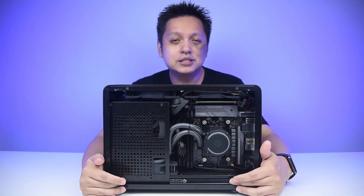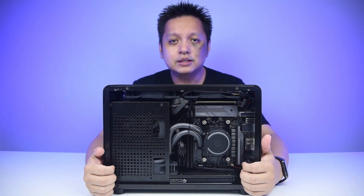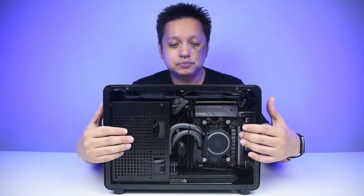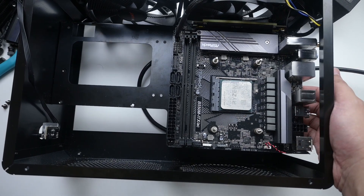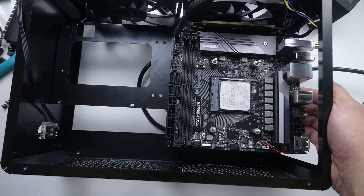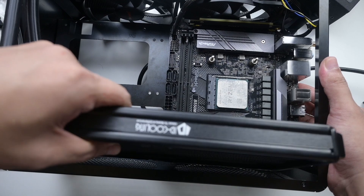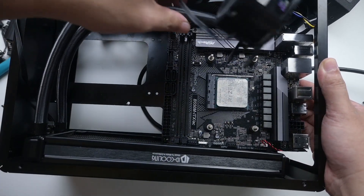This one, if I'm not mistaken, is the Frostflow Plus 240. How I got the radiator part into the system is that I unhinged the plate holding the motherboard so you can flip it around — angle it a bit — so the radiator portion of the AIO is able to enter the case.